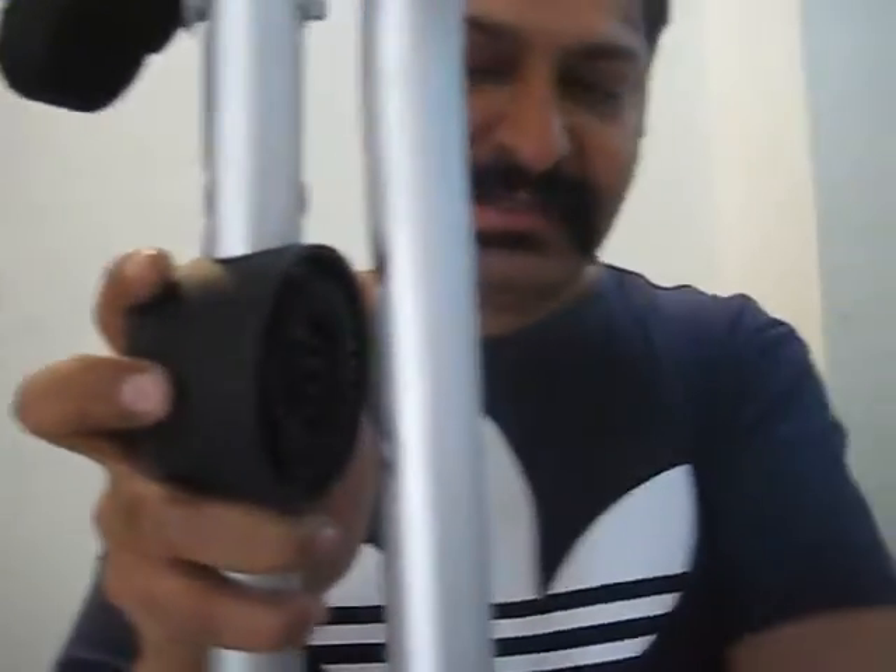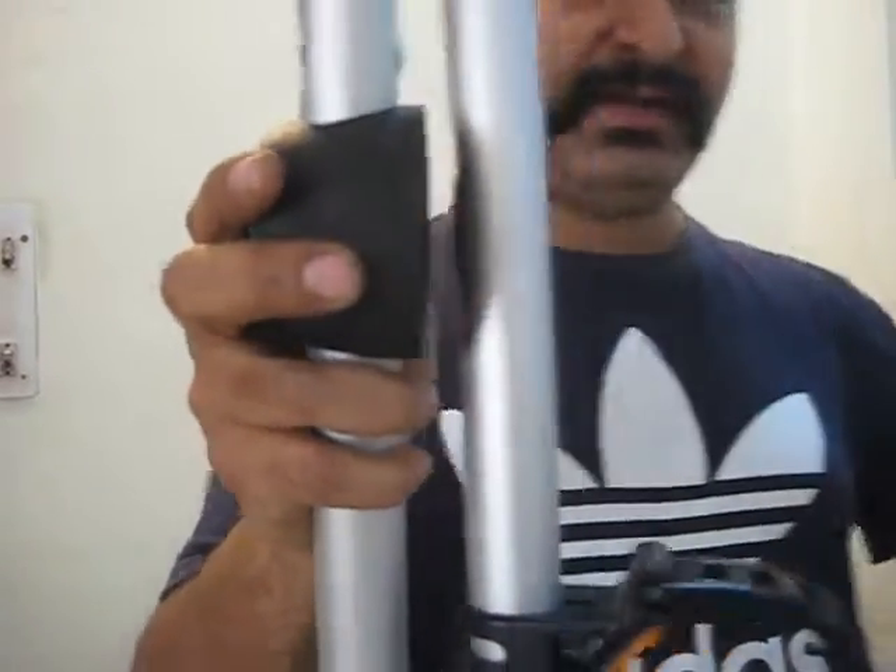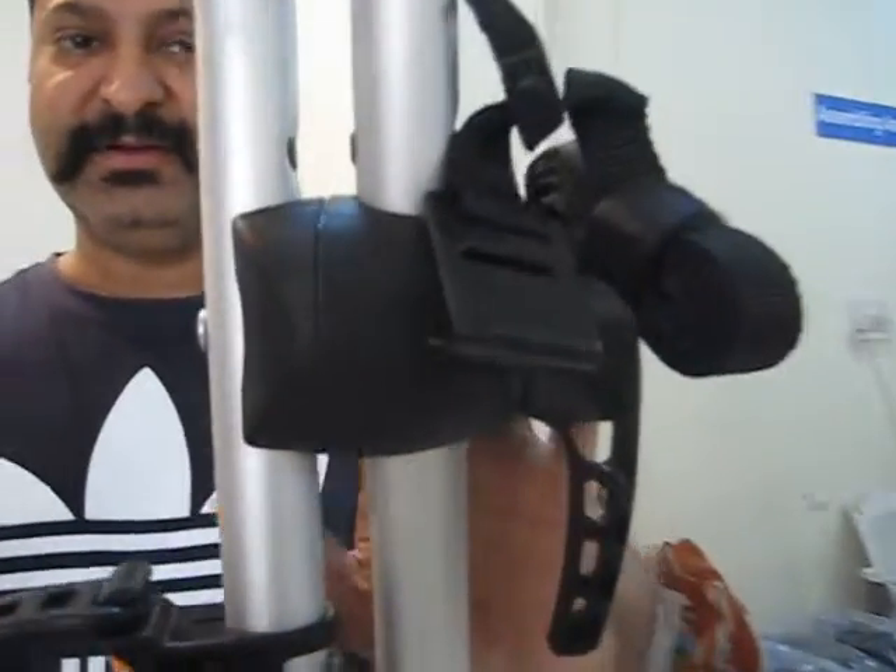Simply remove this part. Do the same thing on the other end of the bike rack — remove the same thing.